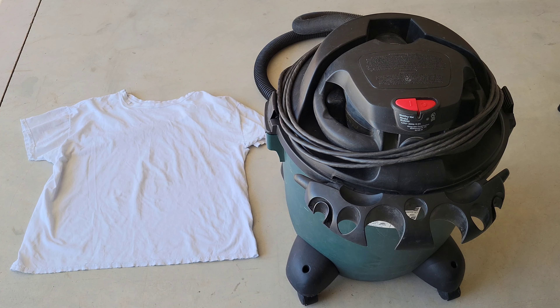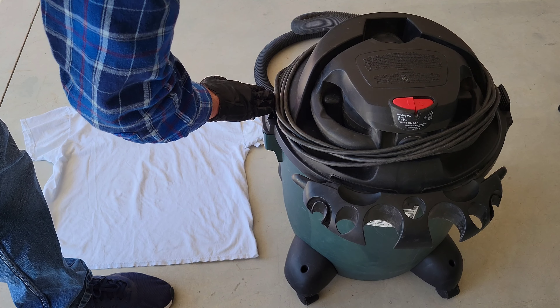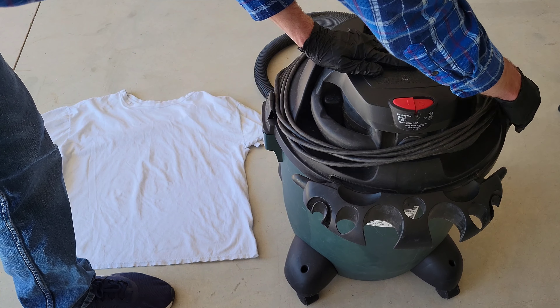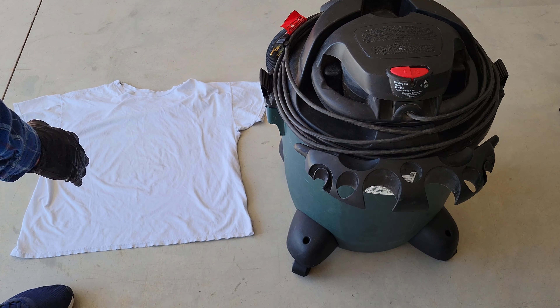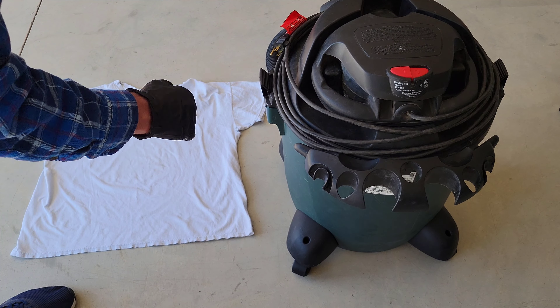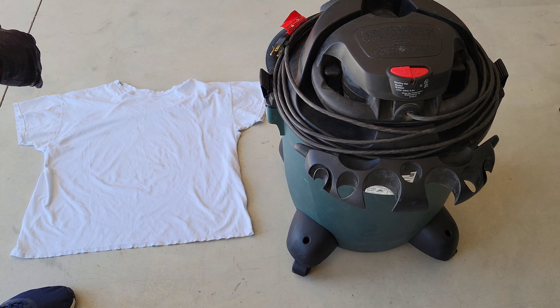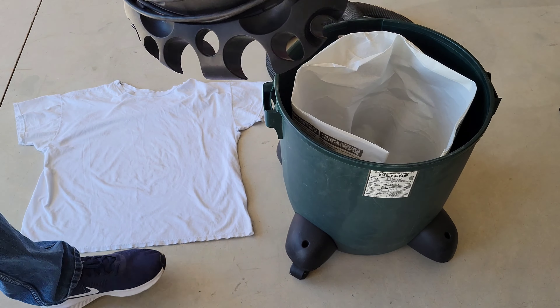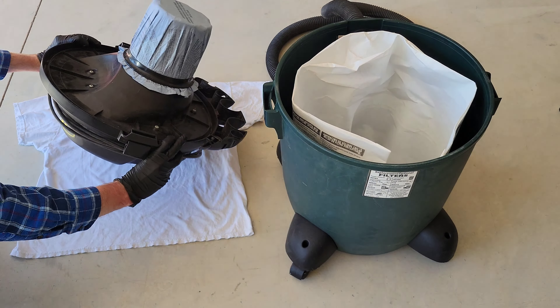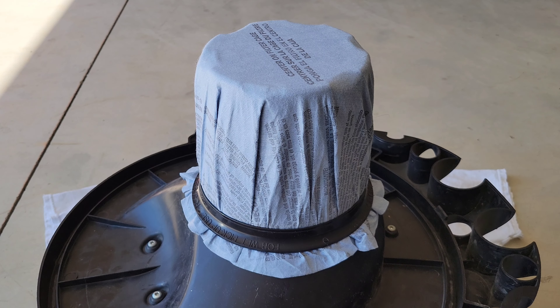Make sure that all of the accessories are out of the tool holder so when we take the top of the shop vac off they don't fall all over the place. There are latches on each side of the shop vac, so I'm going to undo both latches. I've set an old t-shirt off to the side so that when I take the top off I can set it onto the t-shirt to prevent scratches. Now I'm going to lift up the top of the shop vac and gently set it down onto the old t-shirt.